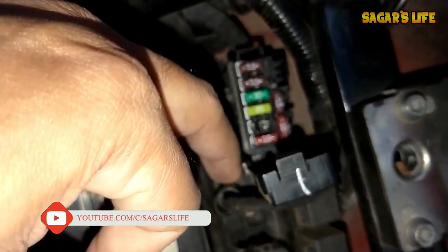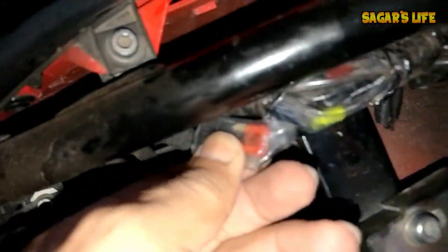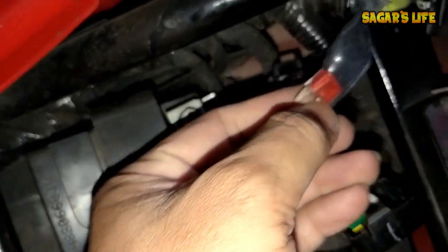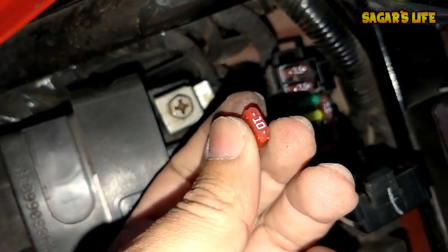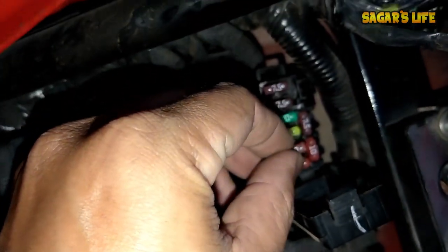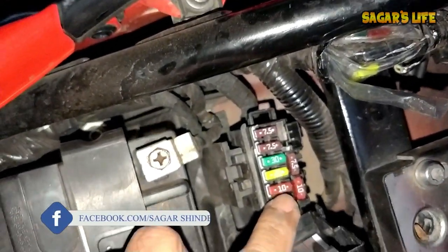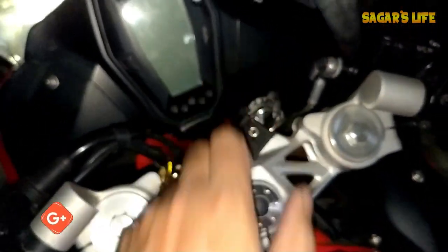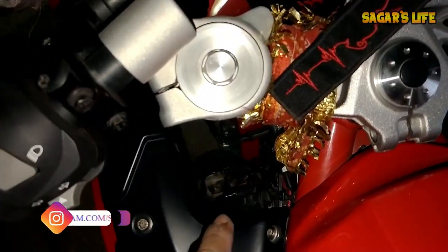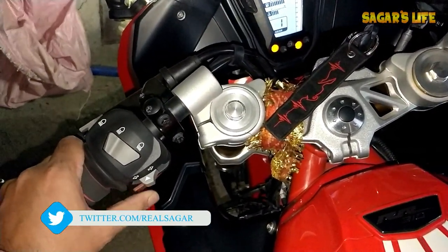So on a temporary basis, I have to go back to the stock horn - both low and high tone - and install them. I am removing the backup fuse from the plastic wrap and installing it here. Done - inserted. Just for you guys, let me test it once. You never know if it goes back. Currently only one horn is connected - let me test the low tone.